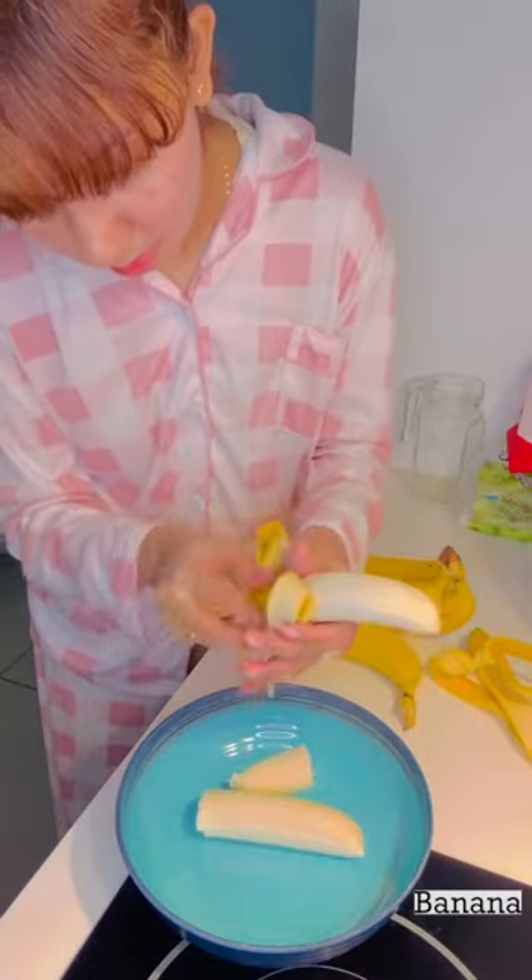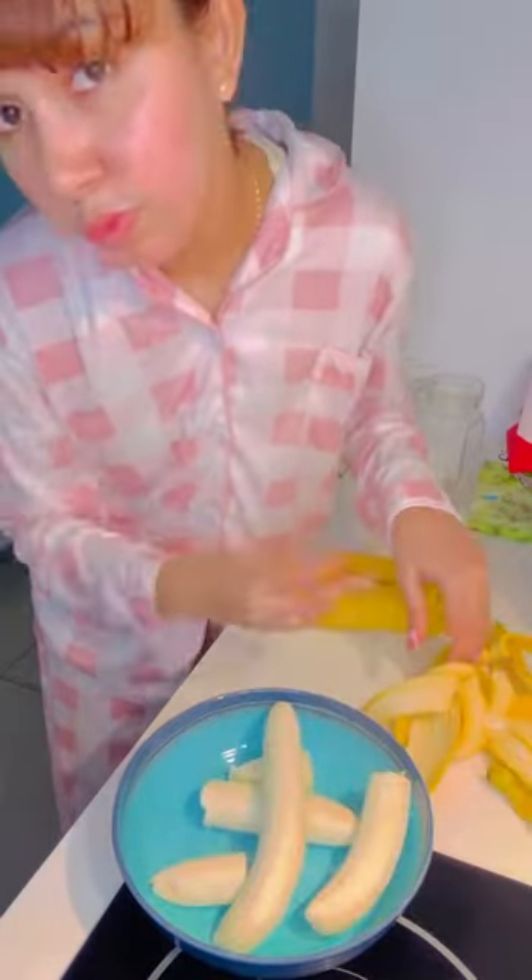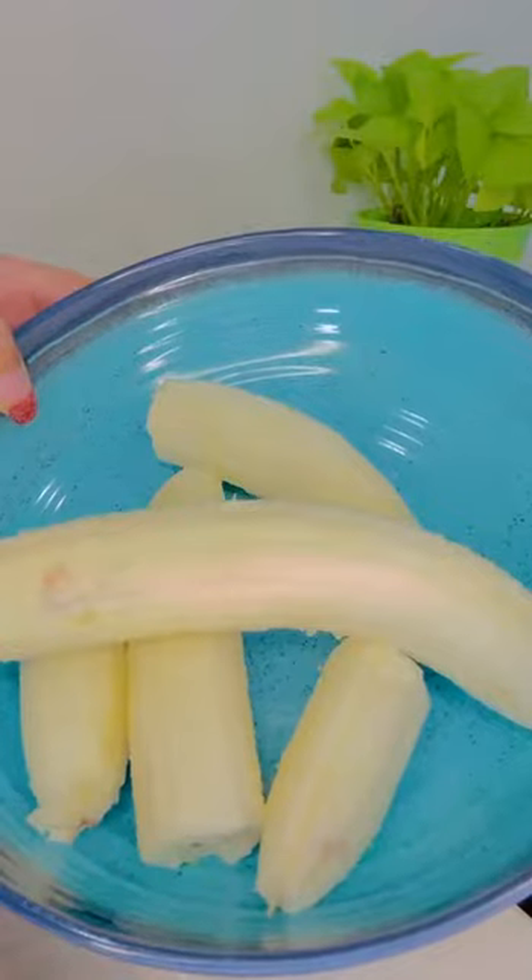Hi foodies! Our name is Banana Packing! Now, I'm going to honor our guests to make this. We will do the sketch.